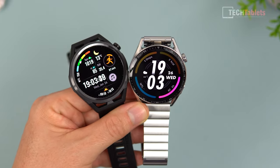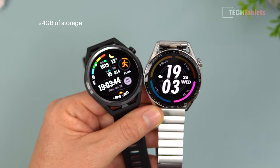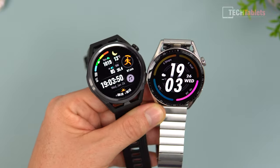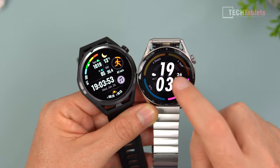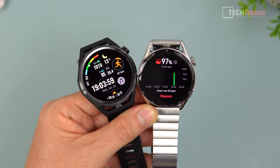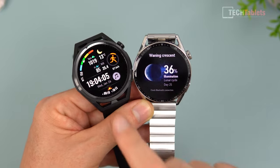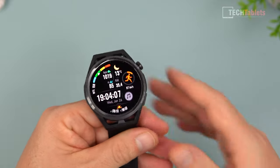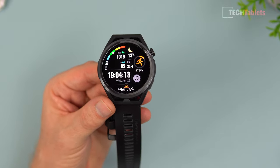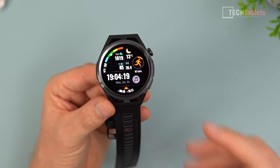Looking at the screens, the difference between the GT Runner and GT3 is in the UI. Both are powered by the same chipset with four gigabytes of storage, and both are very fluid with no lag. But the GT Runner is geared towards runners. When you swipe left on the GT3 you get heart rate monitoring, blood saturation, and sports modes. On the GT Runner, the default watch face - called Data Pack - presents barometer, altitude, and fitness-oriented information right away.